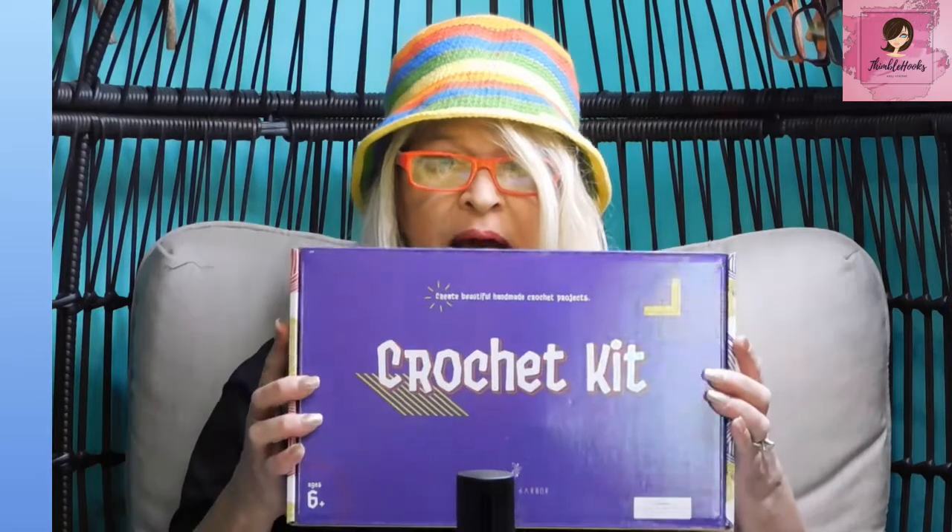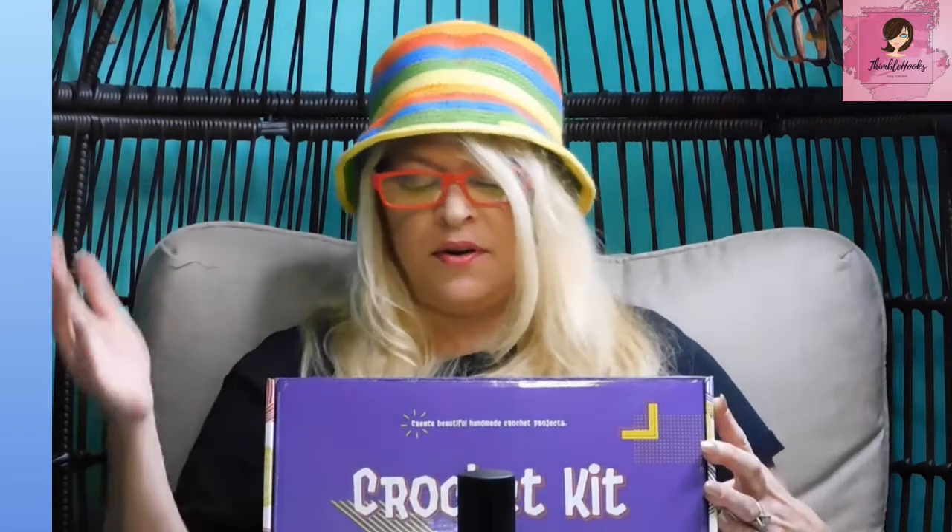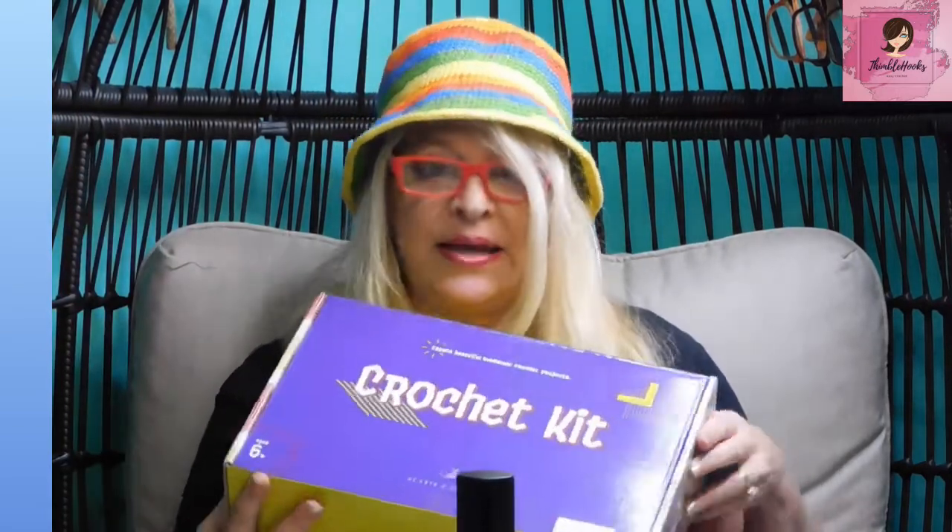This one is from Hearth and Harbor — the Hearth and Harbor store — and there are 78 pieces in this box. It is a crochet kit: create beautiful handmade crochet projects, create your own unique patterns and designs. It comes with yarn and hooks, a pouch for your accessories, markers, safety pins, stitch holders, scissors, tape measure, row counter, sewing needles, and a tote bag. But let's see what's really inside.